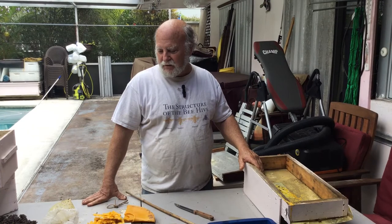That's it — this is Rich, this is Beekeeping with Rich. This was processing a bit of wax from last week's cutout. Y'all have a great day and a great rest of the week. Bye now.